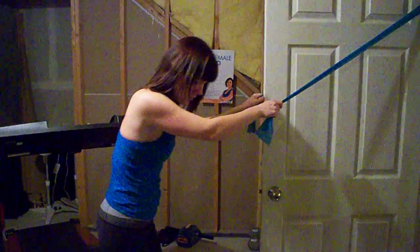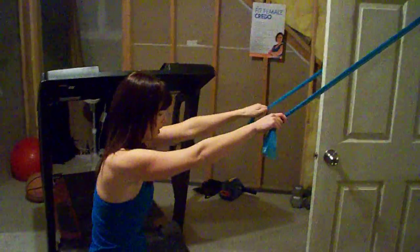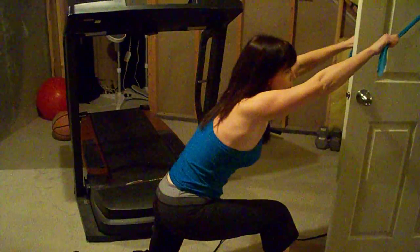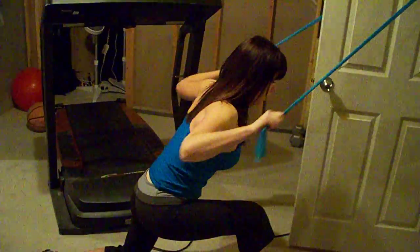Hold both sides here. You're going to back up to where you feel the right amount of resistance. You're going to get down on one knee, and bend forward so that your hands are straight up over your head, and then you're going to pull down.